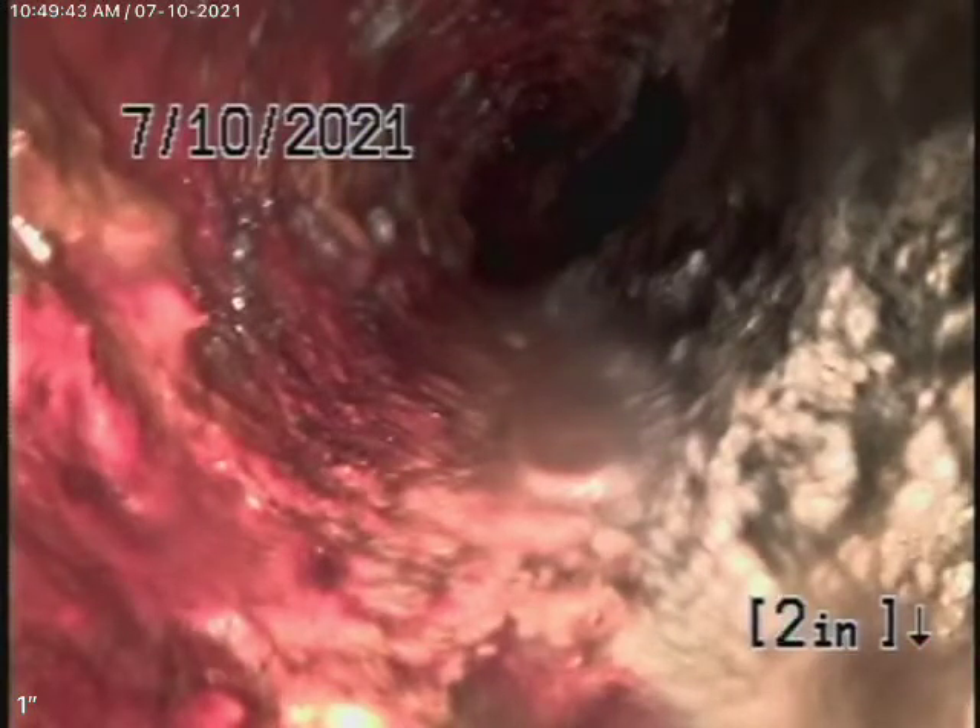We're here at 3803 Boswick Street in the city of Los Angeles. We're here to inspect the main sewer line.